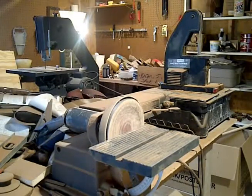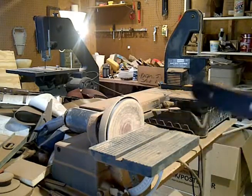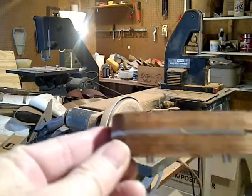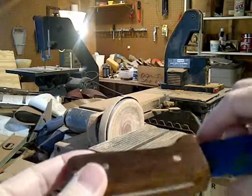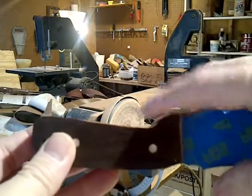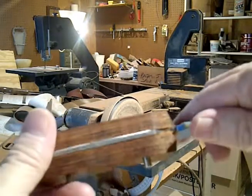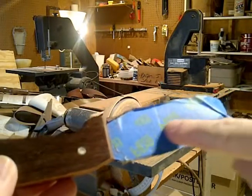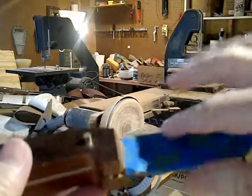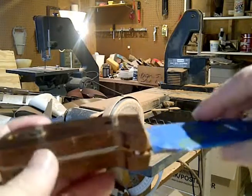By using the flat sander and the belt sander, I've got everything smoothed down on the bottom, top of the tang, and on the sides. There are some areas I can't get to, so I'm going to have to use my Dremel with a little drum sander. I also put some blue painter's tape just to protect my blade from any unnecessary scratches. I'll go ahead and show you using the Dremel.